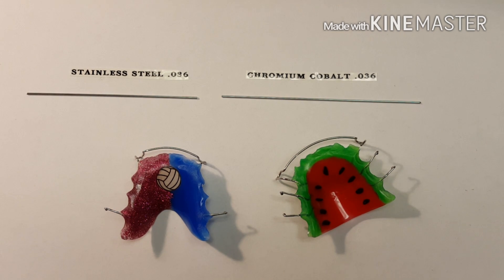Hi, this is Steve Zara from Zara Dental Lab. In this video, I'm going to demonstrate the difference between a stainless steel wire and chromium cobalt wire, and the differences in versatility.